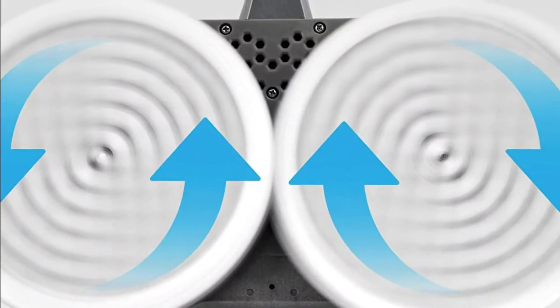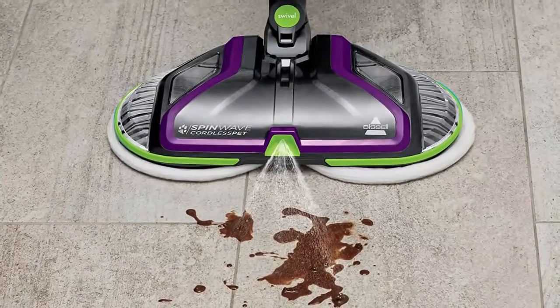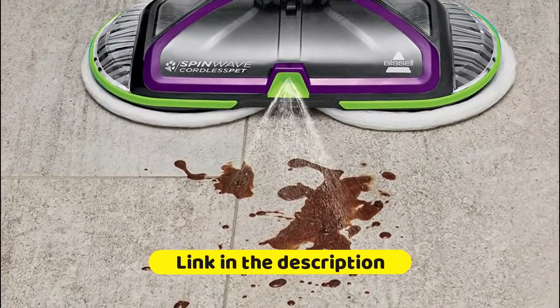On-demand spray lets you control how much solution goes on the floor while cleaning. The battery is fully charged after just four hours, making it ready to go and dependable for your everyday cleaning and on-the-go needs.